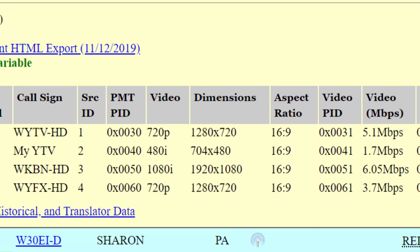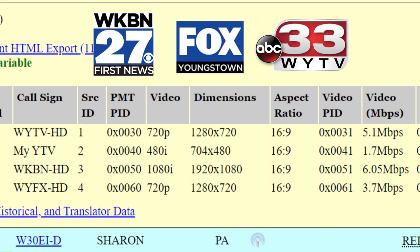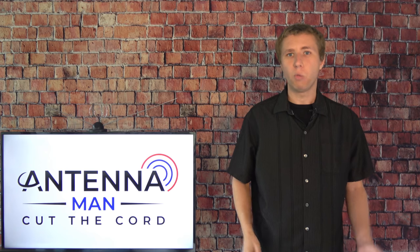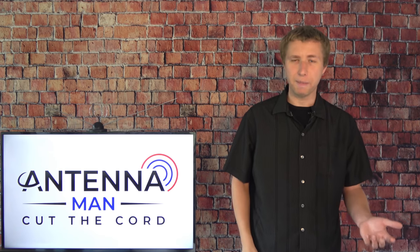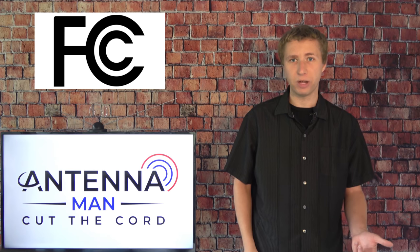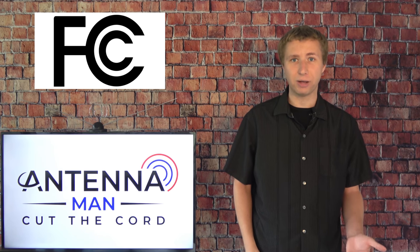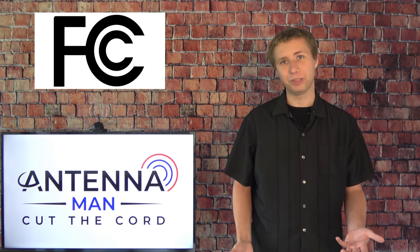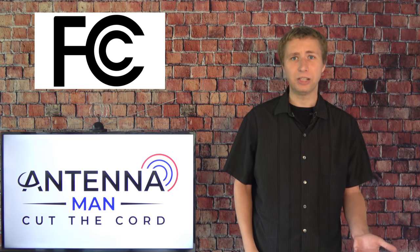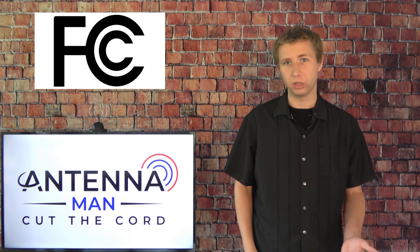This is the case in Youngstown, Ohio, where the local CBS, Fox, and ABC affiliates all channel share on one RF channel, which reduces the picture quality compared to if each network had their own broadcast signal. Why are there channel shares like this if it negatively impacts picture quality? It's a direct result of the FCC repack, which took away UHF channels 38 through 51. There was not enough room for every broadcaster to move to lower frequencies when the FCC sold some of the spectrum to cell phone companies, and some had to take payouts from the FCC to go off the air and channel share with another station in the market.